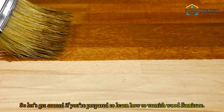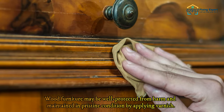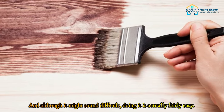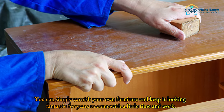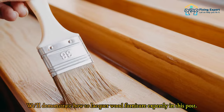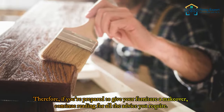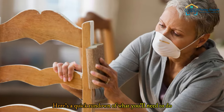If you're prepared to learn how to varnish wood furniture, here are the essential steps. Wood furniture may be well protected from harm and maintained in pristine condition by applying varnish, and although it might sound difficult, doing it is actually fairly easy. You can simply varnish your own furniture and keep it looking fantastic for years to come with a little time and work. Here's a quick rundown of what you'll need to do.